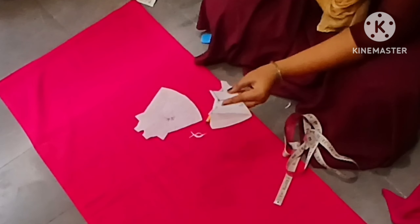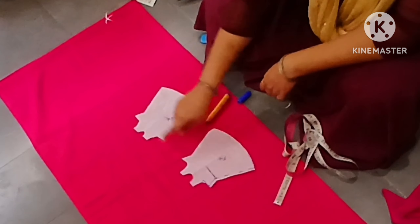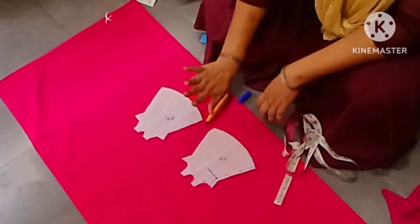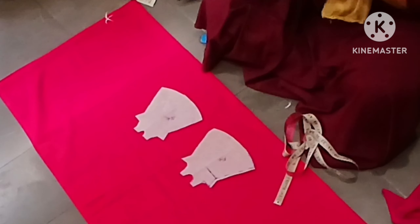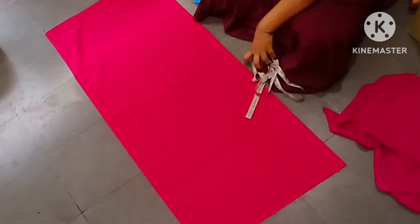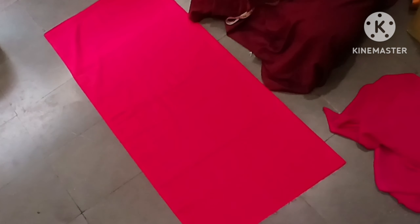If you have a friend cut the next part, it is deep. So you can separate it and mark it. You can cut it. Now I am going to cut the same pattern, I am going to cut the lining cloth. I will show you in the next video.